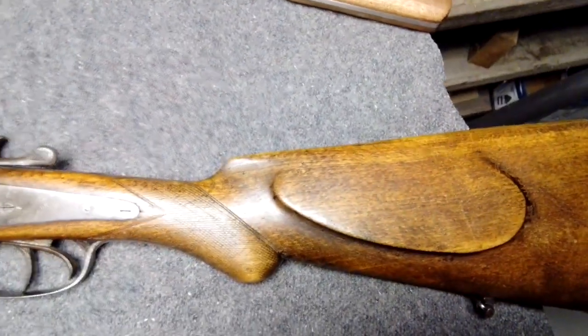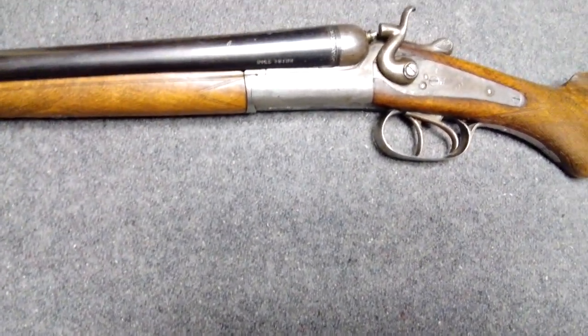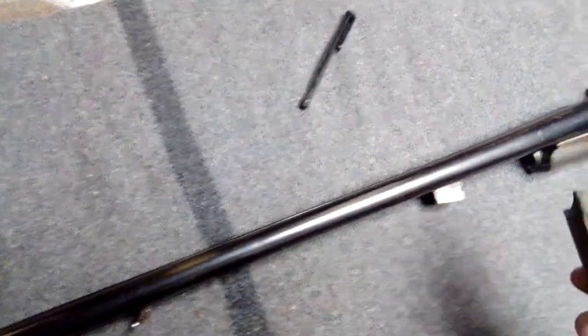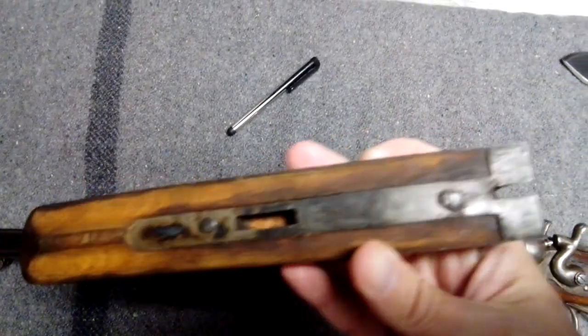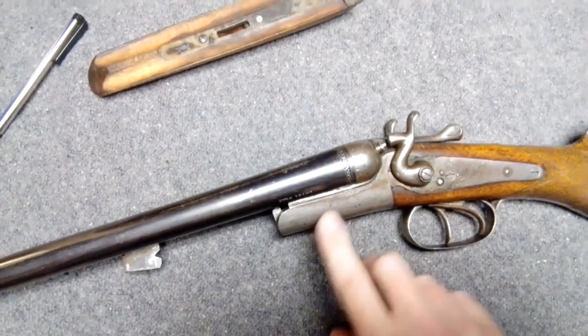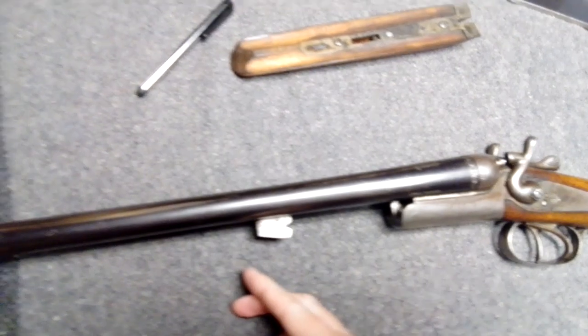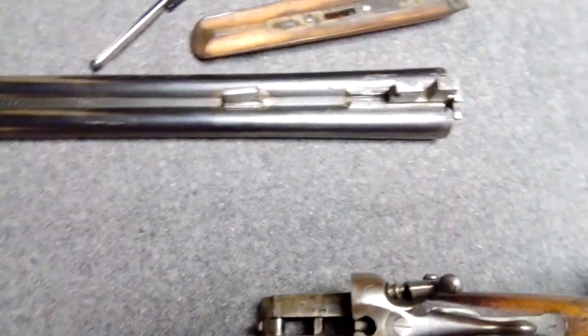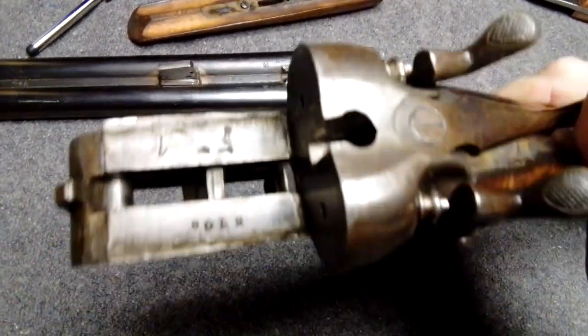It's a pretty good looking shotgun. Got a steel butt plate, which I like — a lot of them have plastic or hard rubber and I'm not a big fan of that. The handguard just pops off. It still has a bit of case hardening color on here, but there's none left on the action itself. Got your lug there. It's only a single latch.